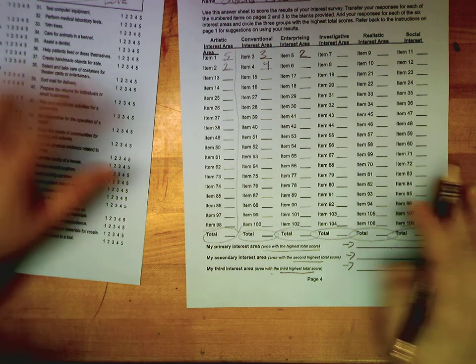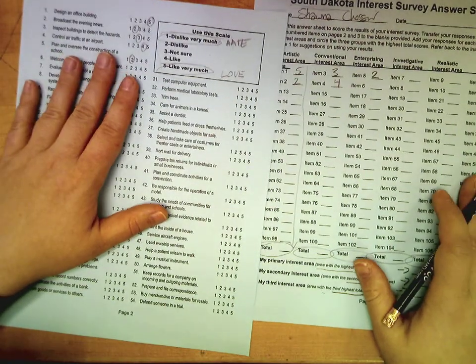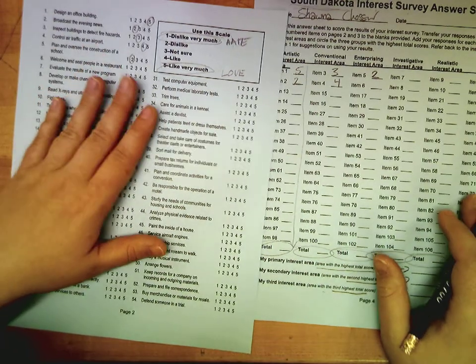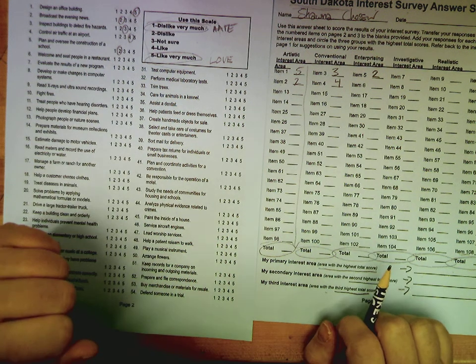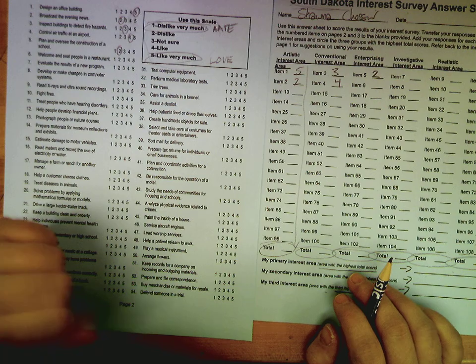This is not just busy work — this is work we're going to refer back to. Make sure to complete it. Use your time wisely today in class; it should all get completed in class today. Any questions, you may ask me or the substitute. Please take out your worksheets and get started.